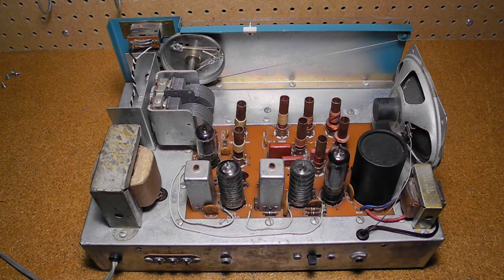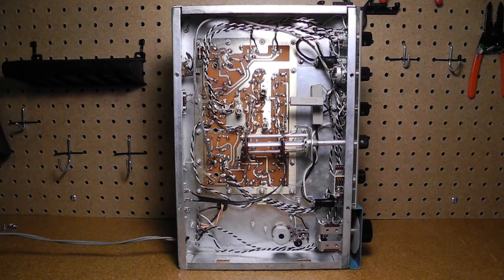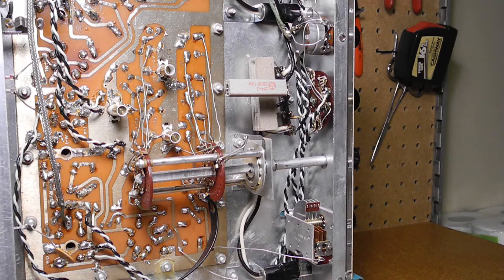Inside, most circuitry is on a single printed circuit board. The PCB connects to the chassis using screws, which may need tightening over time to ensure a good connection. Larger components such as the power and audio transformers, tuning capacitors, and speaker are mounted on the chassis with point-to-point wiring. Additional wiring goes to the front panel controls. The use of a PCB made assembly much less labor intensive and error prone than all-point-to-point wiring. Underneath the chassis, more circuitry is visible including the band switch, and there's quite a bit of wiring to switches, controls, and jacks — some shielded or twisted with specific assembly instructions, otherwise hum could be a problem.